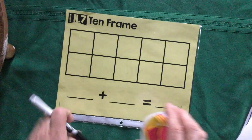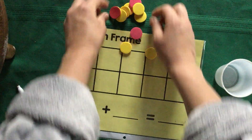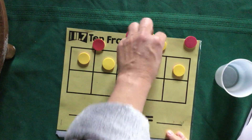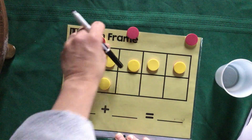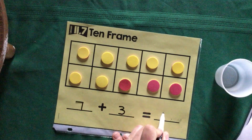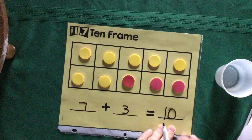Let's do another one. Put your counters back in your cup, shake it up, and dump them out. I'm going to start with my yellow this time: one, two, three, four, five, six, seven — wow, seven yellow! Now my red ones: one, two, three. So seven plus three equals — you're so smart — ten! You're right. Go ahead, separate your piles, write your two numbers, and complete your equation.